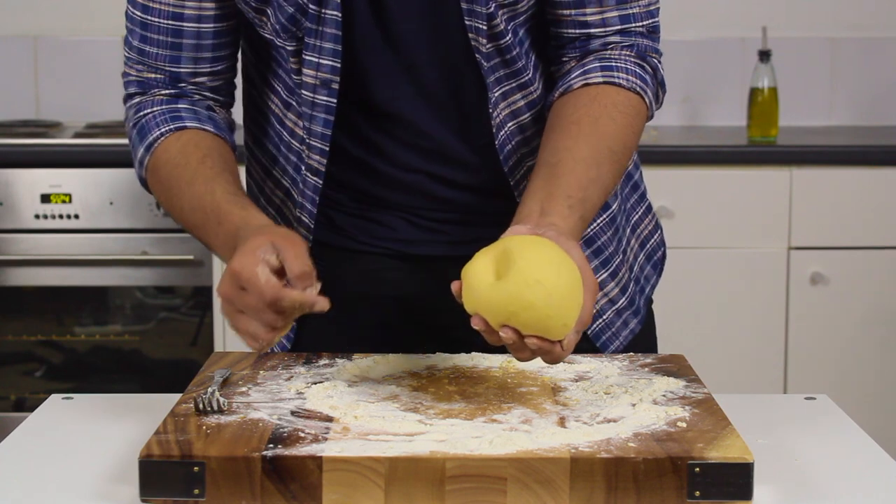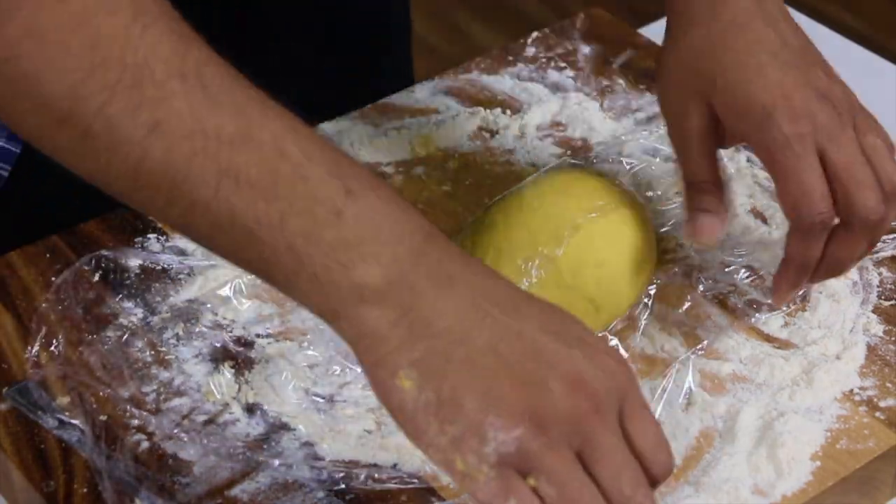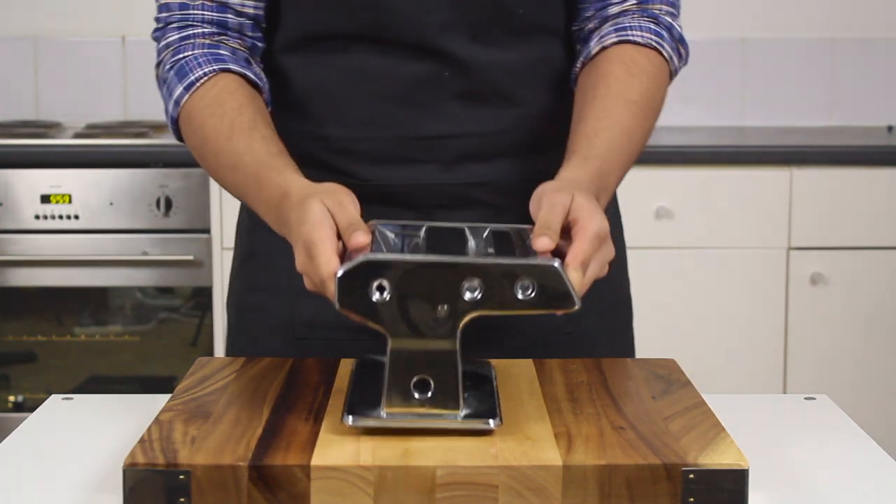After about 10 minutes, as if by magic, mine came out looking beautifully smooth. The way I like to test doneness is by making an indentation with my finger — it should spring back like memory foam. Then wrap it up nice and tight, making sure there's no air, and set it in the fridge for about half an hour.